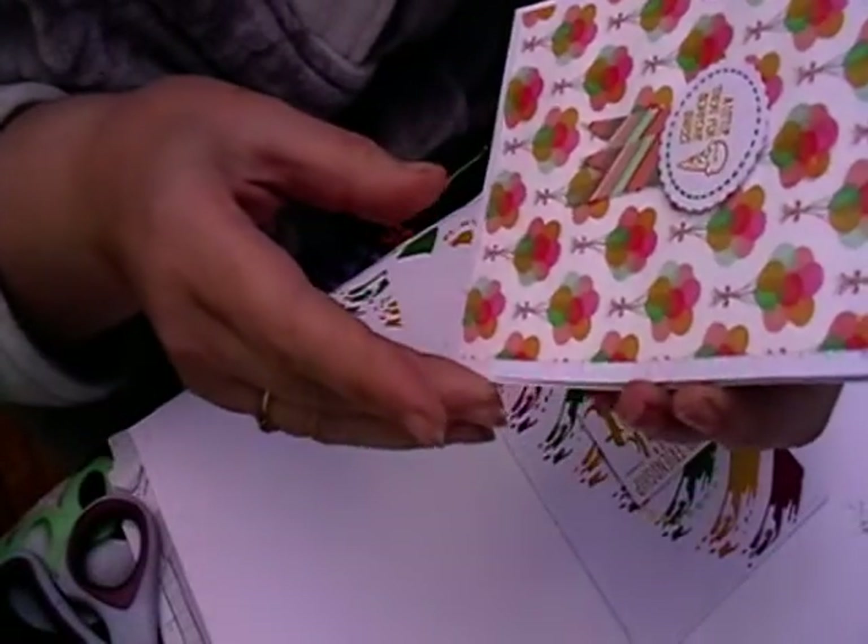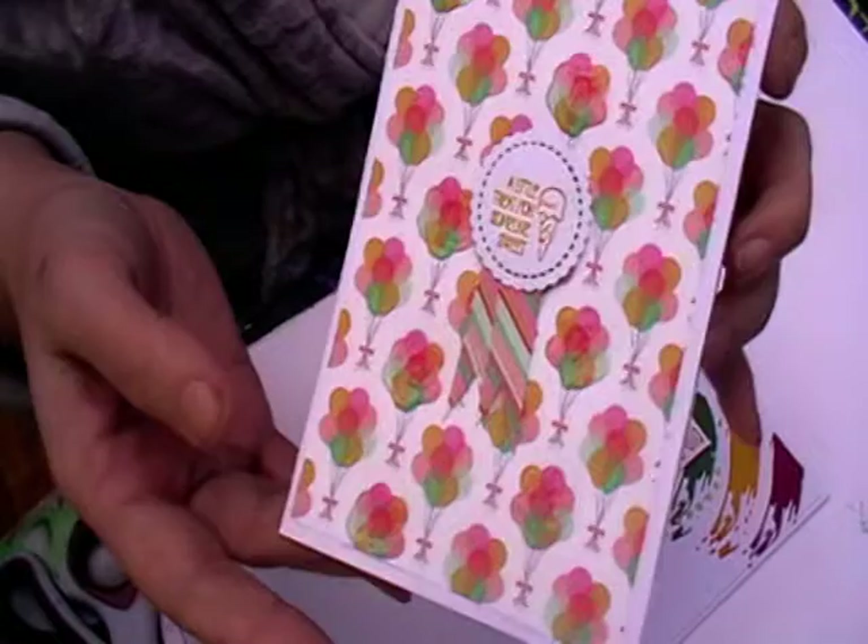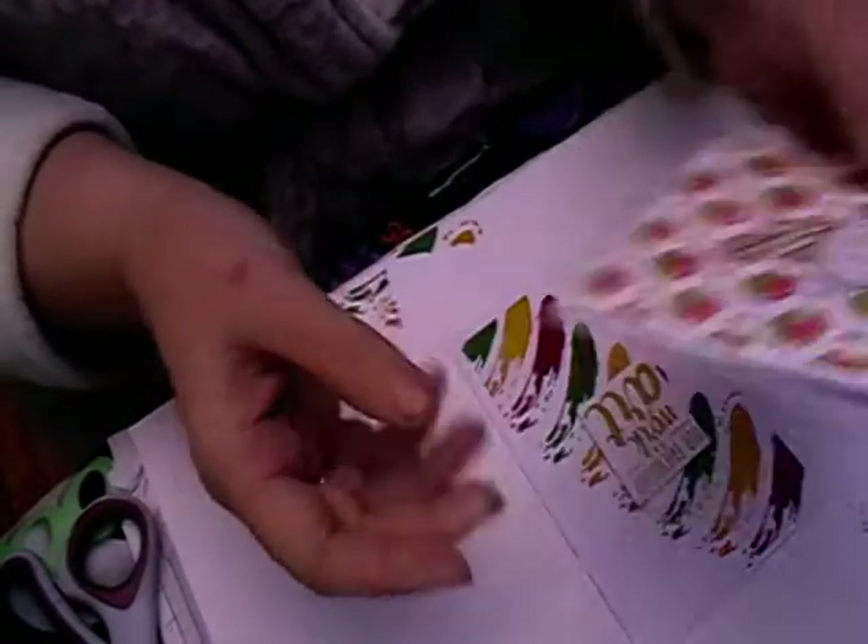It just says 'a little treat for someone sweet.' I just thought it was quite a nice little card just to send in the mail.